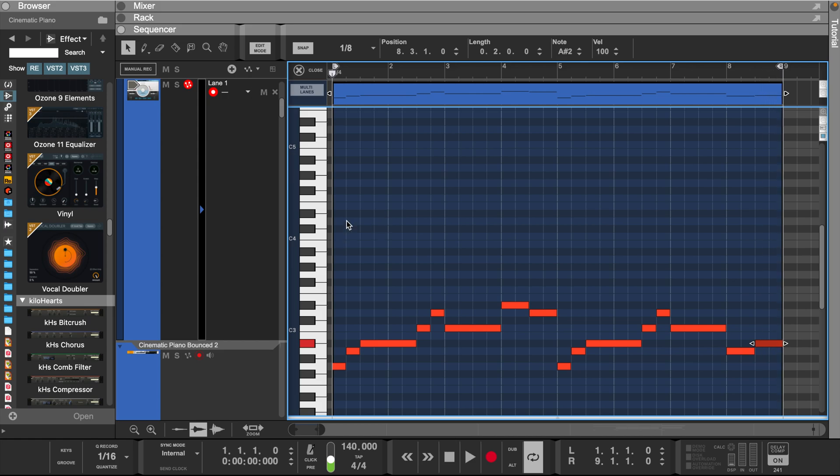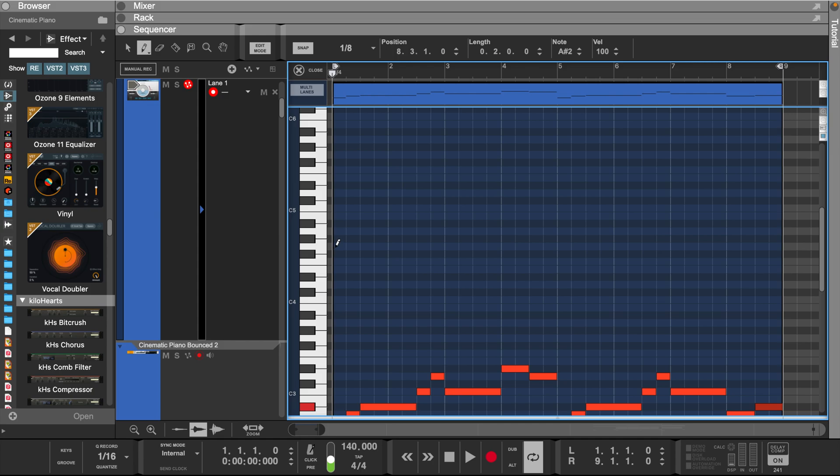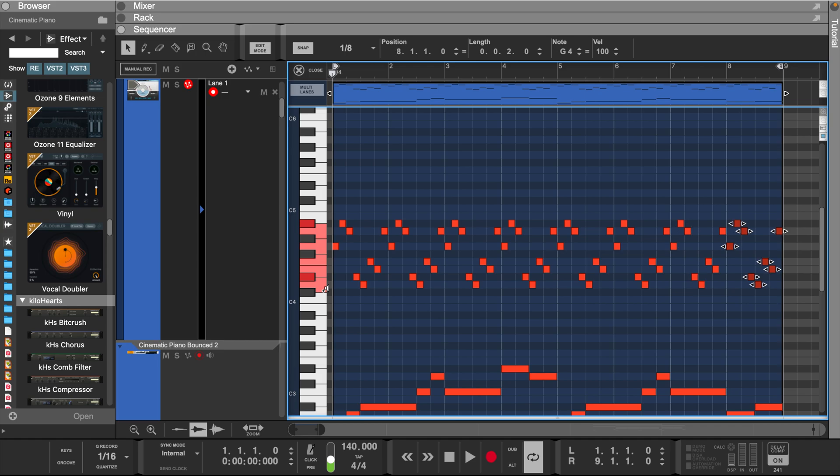Let's start building a melody. Now let's move up two octaves, and starting on the G, let's create an arpeggio. Now we can select these notes and duplicate them by pressing Command and D.